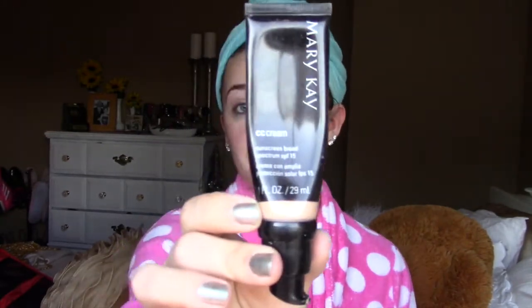Since I'm going two-stepping tonight, I'm going to be getting all hot and sweaty, so I don't want super heavy coverage. I'm going to use the Mary Kay CC Cream, which is awesome — it has sunscreen in it. I'll apply that all over my face the same way I did my moisturizer. Even with CC Cream, it's still important to blend it down onto your neck, because the last thing we want is that awful line on your jaw. That's never good.